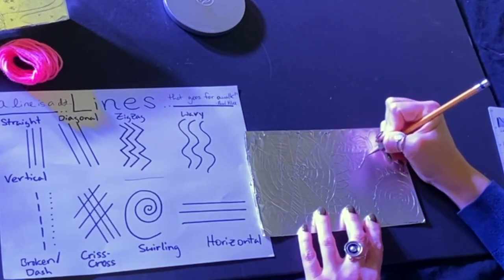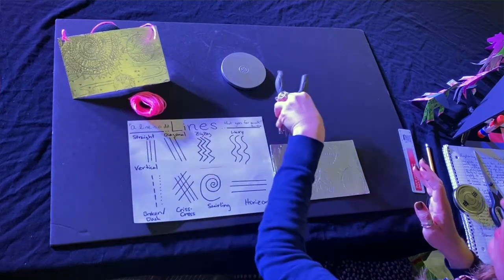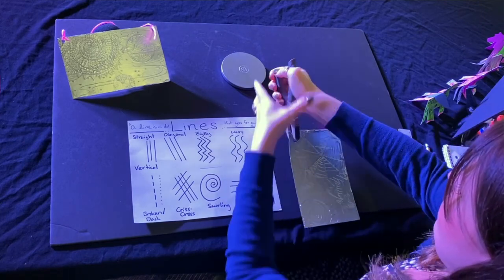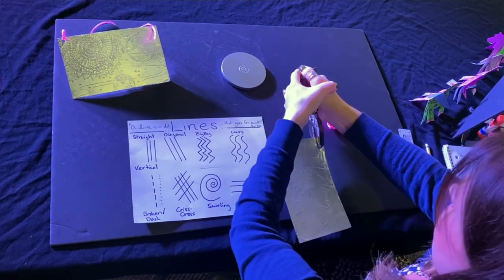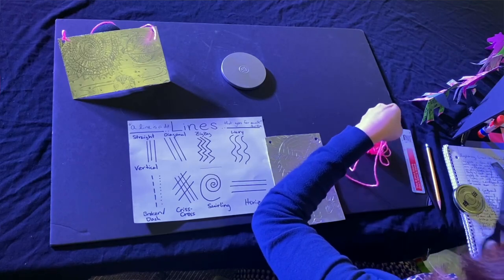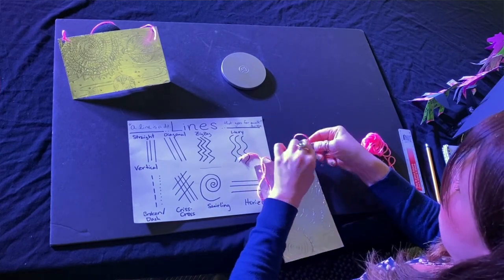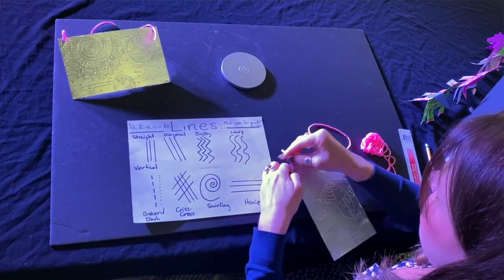Once you have all of your lines drawn in, take your time and do as much as you can. If you have access to a hole punch and some yarn, you can also turn this into a sign that you can hang in your room anywhere you like. You'll probably need a grown-up to help you with this because it can be really hard to punch holes in cardboard. Make a couple of holes in the top, take your string, cut some off, and tie a knot on either side. I definitely recommend a double knot so that it will stay.